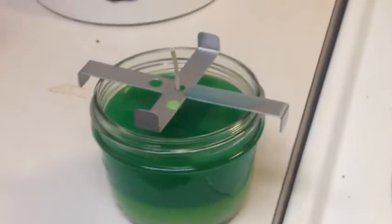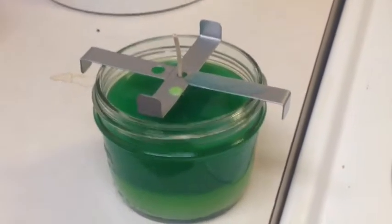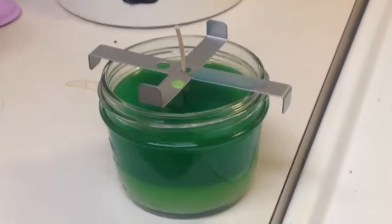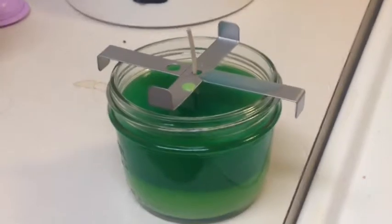Hello everyone, my name is Crystal and today I'm going to be showing you how to make a small candle using wax and crayons.